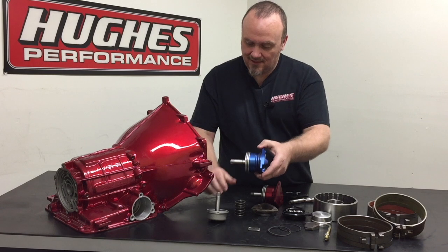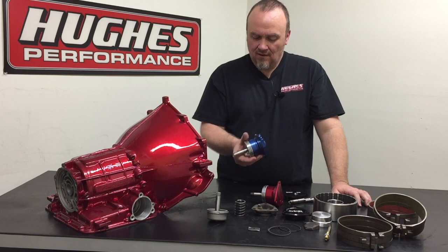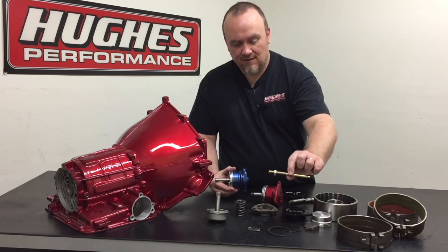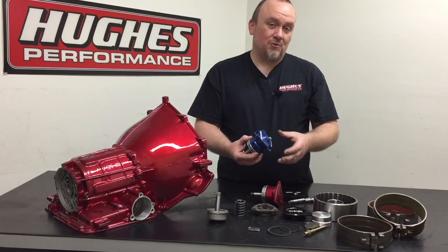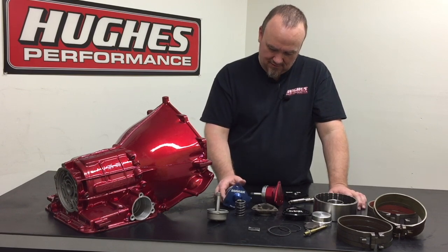Sonics has really covered all the bases as far as servo technology goes. Again, this fits any stock or aftermarket case and is literally a bolt-in — very simple to set up. It does come with some washers if you need to change your pin spacing to get your adjustment screw positioning in the case ideal, but it's very simple to install and set up. I highly recommend it.